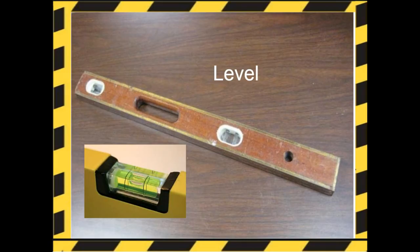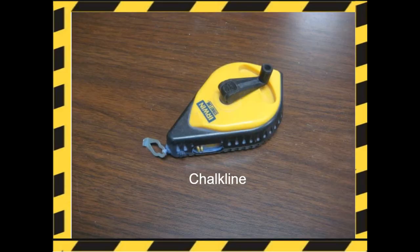Here's a bubble level, or simply a level. It is an instrument designed to indicate whether a surface is horizontal or vertical. This is done through the bubble visible in the lower left-hand corner of the screen — making sure the bubble is between the two lines. Here's a chalk line, a tool used to mark long straight lines on relatively flat surfaces.